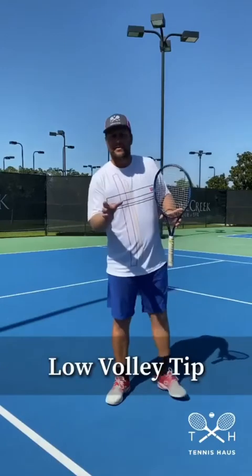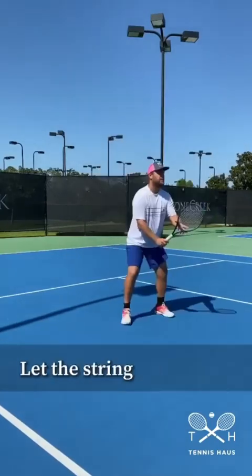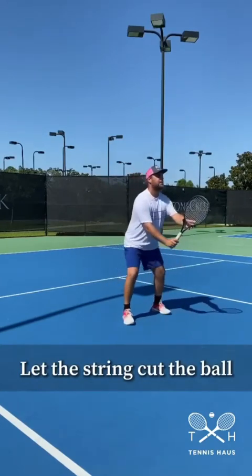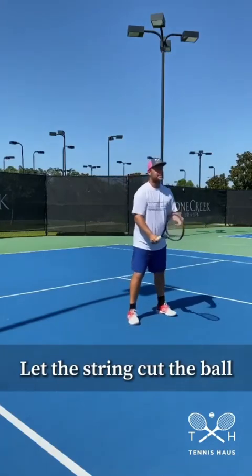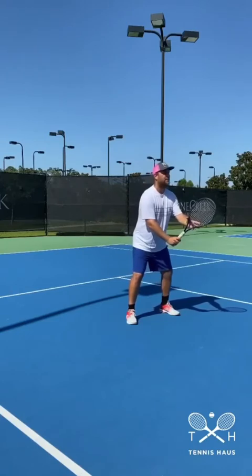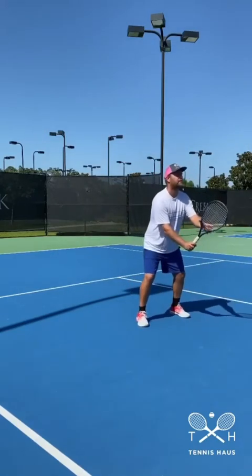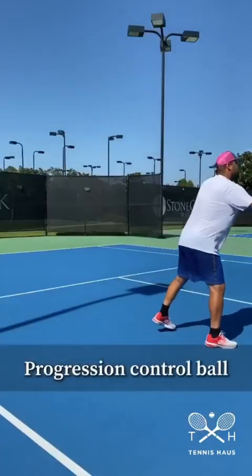Here's one drill I like to do with the player on the left leg — here's for the low volleys. Just let it go backwards, catch it in front of you, and let it go backwards. The next step of that drill: the ball comes low again, you get the racket in front of you, and you go in it.